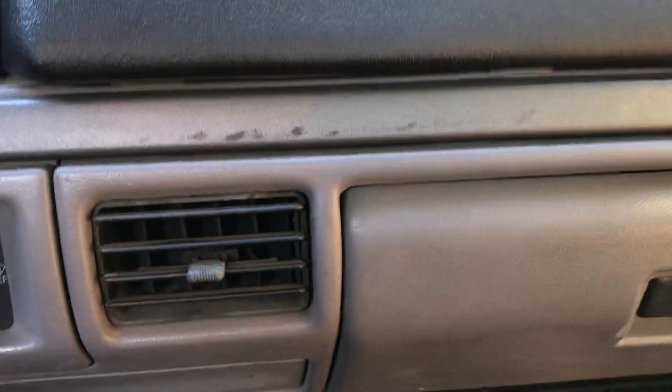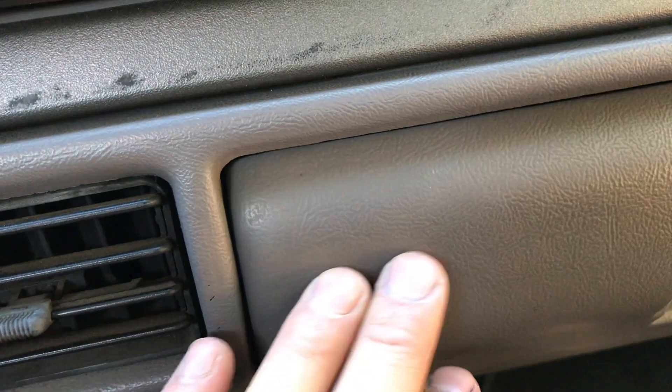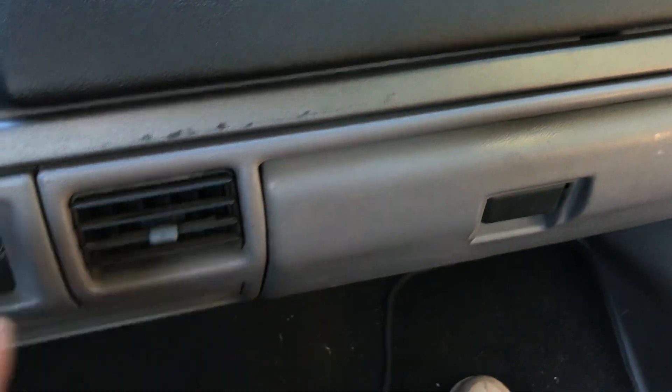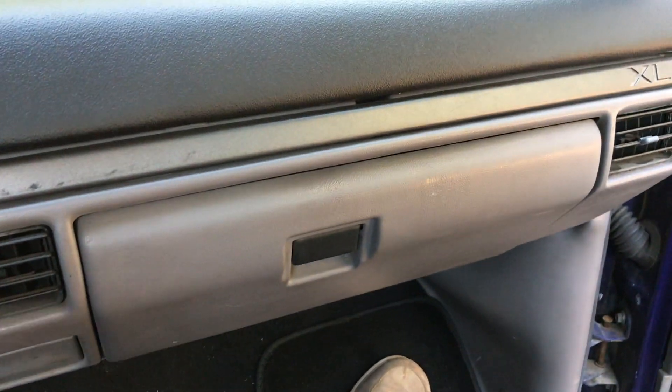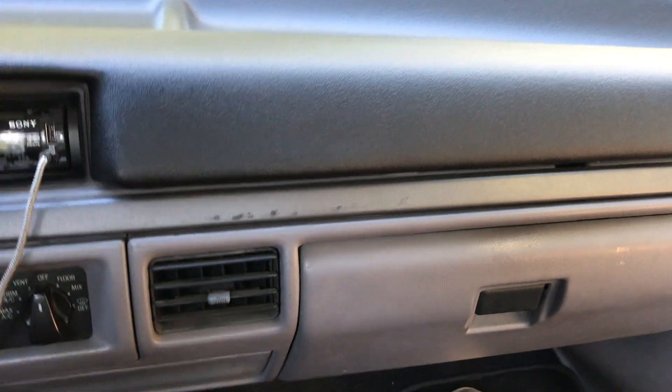One thing you'll notice is the texturing is a little bit different than the rest of the dash. The cover lay has a nice smooth, indented texturing, whereas the original dash has a more raised, rough texturing. Maybe 20 years ago the texturing was more aggressive and all the wear has slowly worn it down — who knows. The texturing is a little different and that may stand out to you, you may not like that. But otherwise I think it looks excellent.